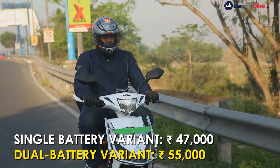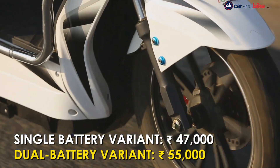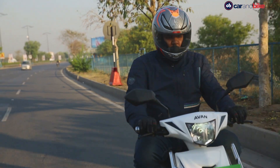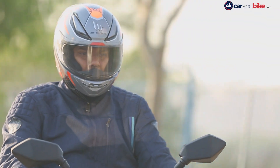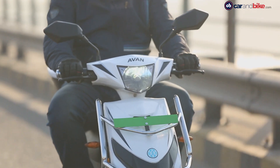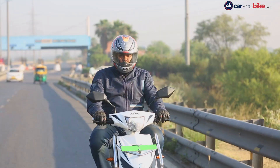It is priced at Rs 47,000 for the single battery option and Rs 55,000 for the dual battery option. The Avan Zero Plus goes up against the Okinawa Prez and the Ridge Plus. Yes, it is as expensive as other petrol-powered scooters and may not offer similar levels of performance, but its biggest USP is clean mobility and low cost of ownership.